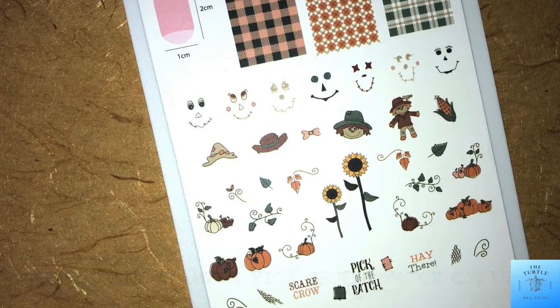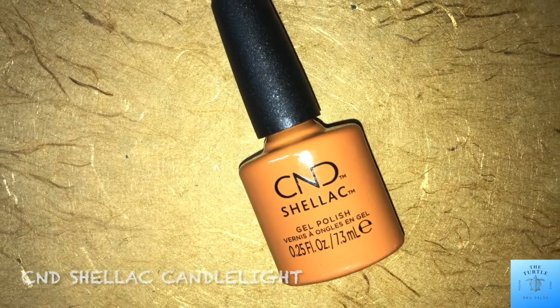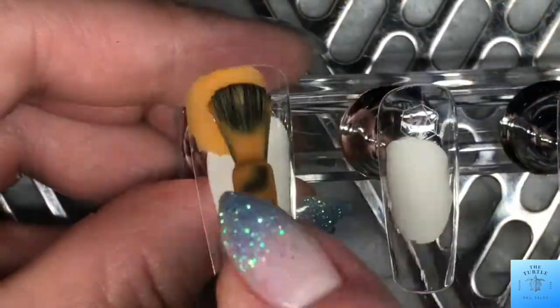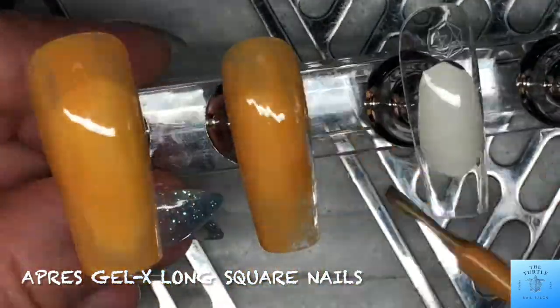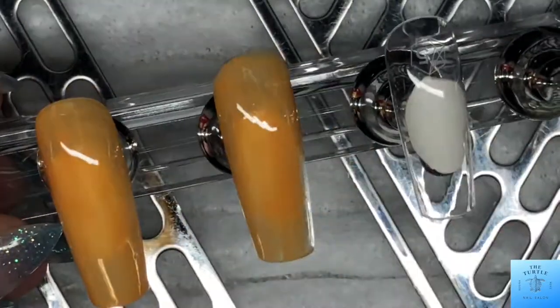I'm using Shellac Candlelight, and I have these amazing fall color stamping polishes that I'm going to incorporate into the design. I am applying the shellac to the Operator Gel X long square clear tips and I'll be doing two coats of this color to make it opaque.